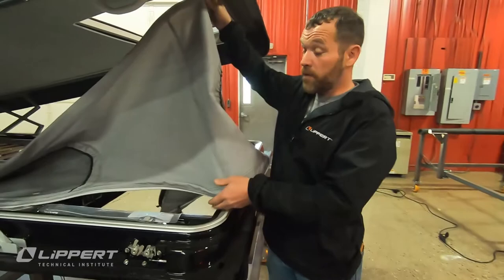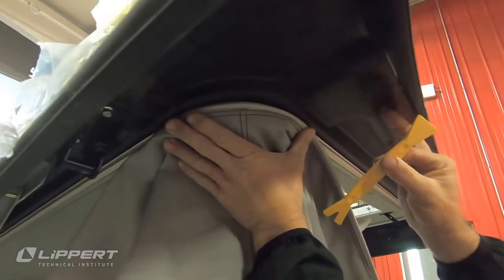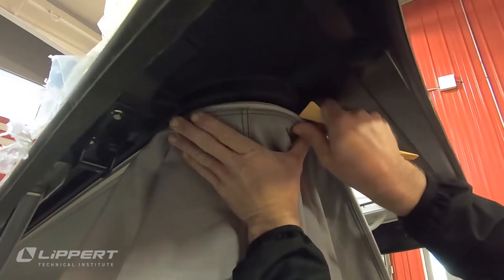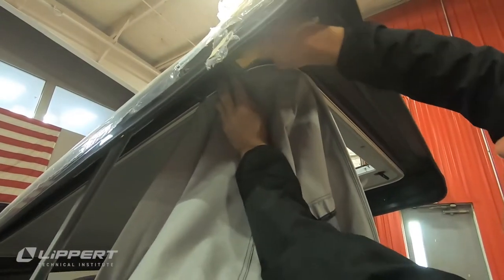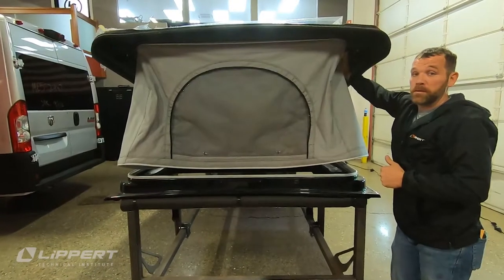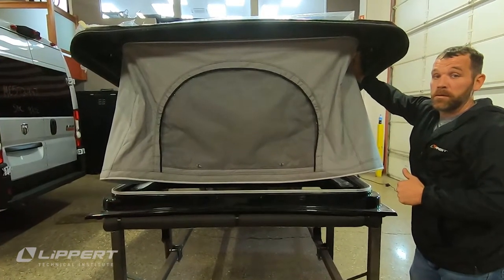Find the seams in the canvas nearest the window. Align the seam to the center of the top channel's corner radius, then press the seam bead into the channel with the pry bar. Continue pressing the bead into the channel until the entire corner radius is installed. Repeat this step for the opposite side, and check to make sure the window is centered before repeating this process for the rear corner radiuses.